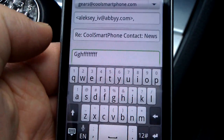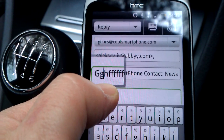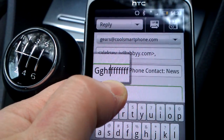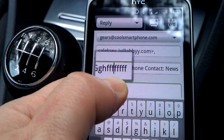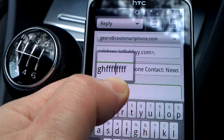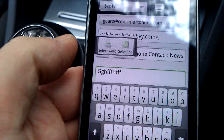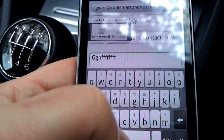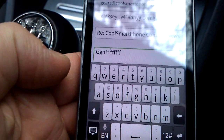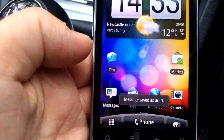Now if I want to get to the middle of that word, I press and hold on the word and you can see a magnifying glass effect — I can see what's underneath my thumb, which really replaces that optical trackpad. It means I can move the cursor to the exact point in the word that I want, then continue editing. I can select the word, select all, do copy and paste, and amend the word as I see fit.